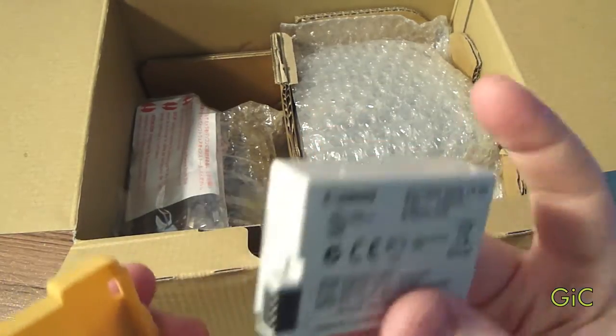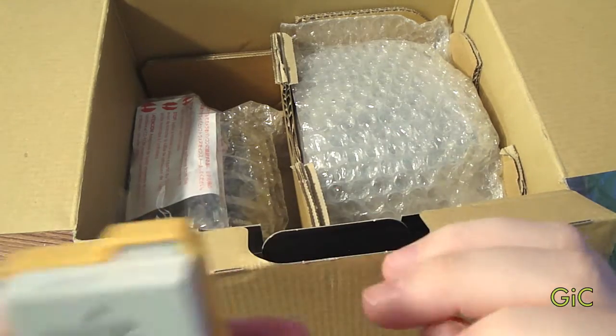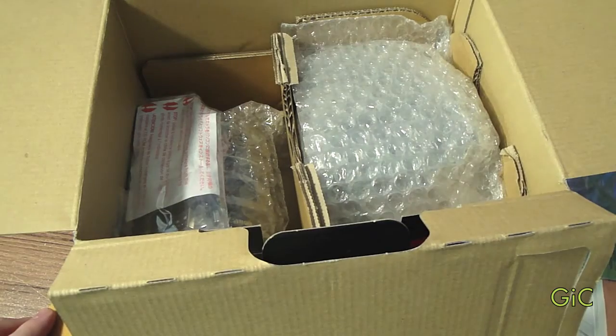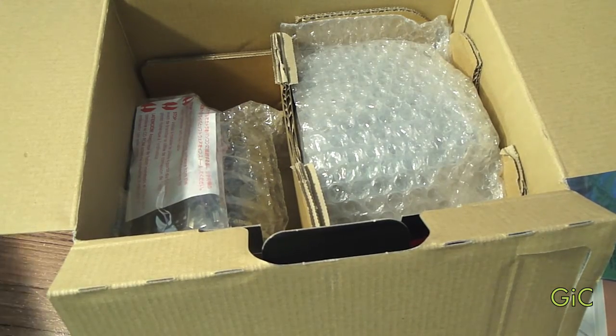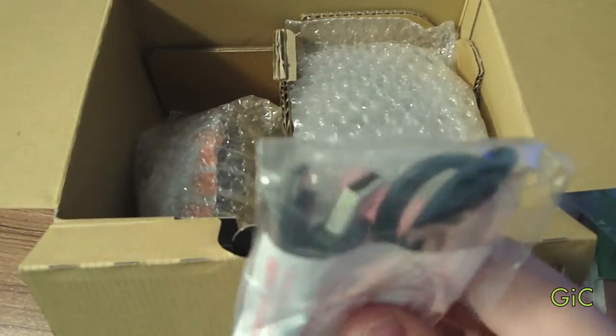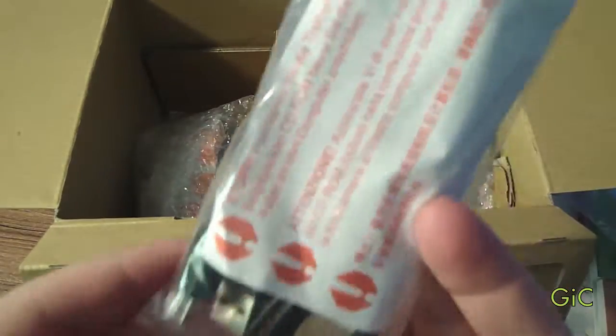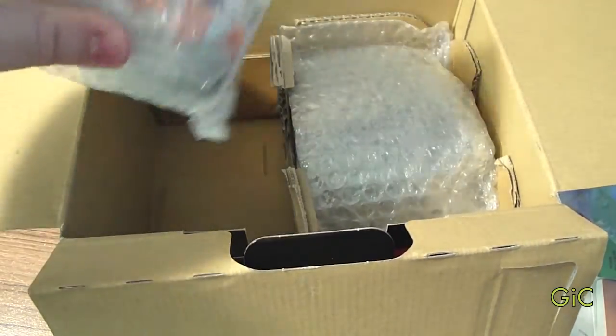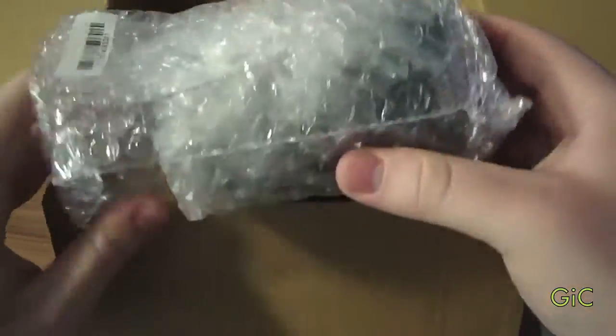It is 1120 mAh. I did get two more — they're knock-offs, but they're still good. Here we have the mini USB to USB cable. Here we have the lens — the kit lens, 18-55.